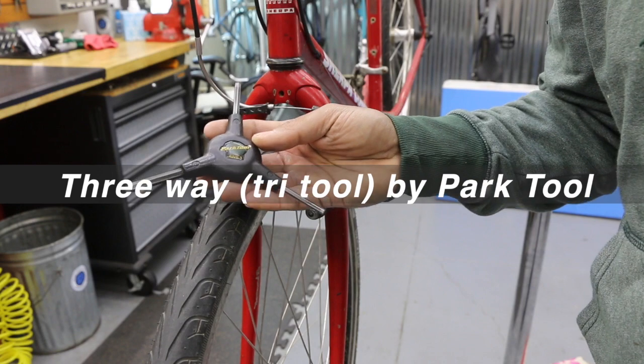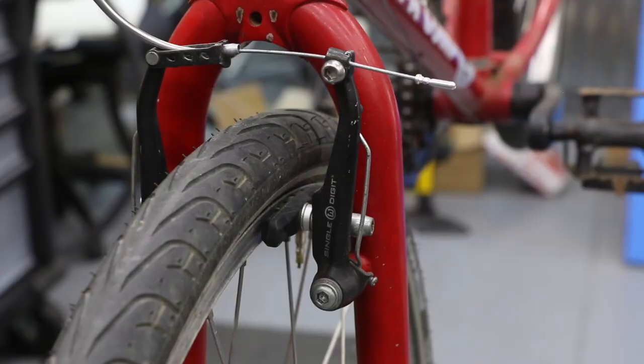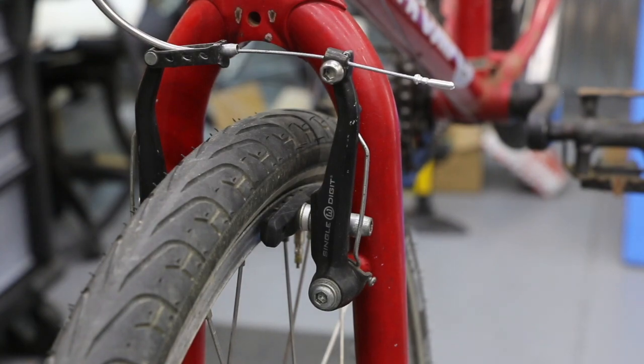I'm going to use a three-way here, or a tri-tool. This one has your essentials — definitely recommend it for home. To start off for replacing brake pads, I'm going to go ahead and open up this area.